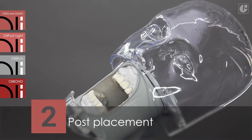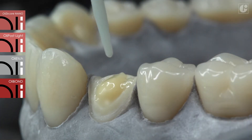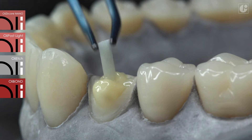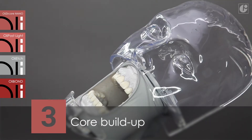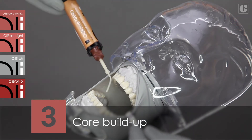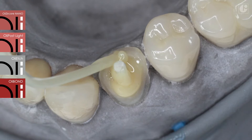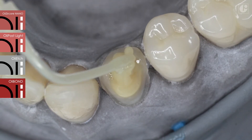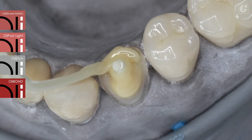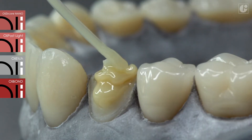A previously prepared OliPost Light needs to be placed inside the canal. Core buildup can begin immediately or after prior light curing of the outer layer of OliCircore Nano. It is worth paying attention to the perfect flowability and stability of the applied material. OliCircore Nano does not flow or drip, hence it allows precise buildup of the core.